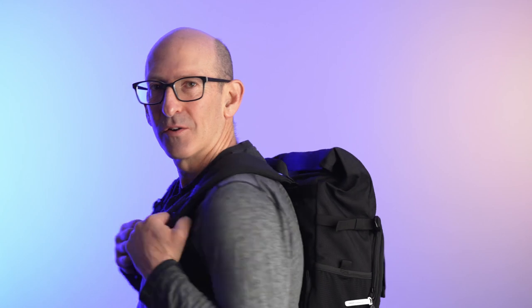I'm glad you stopped by. I hope the info on this backpack is helpful — let me know what you think in the comments below. If you liked the video, give it a thumbs up, don't forget to subscribe and hit the notification bell, and I'll look forward to seeing you in the next one. Take care.